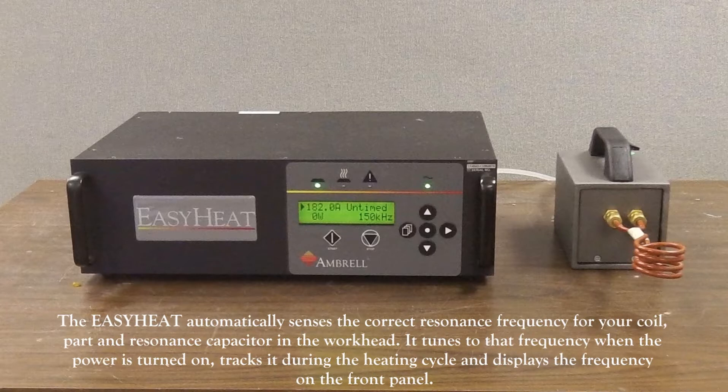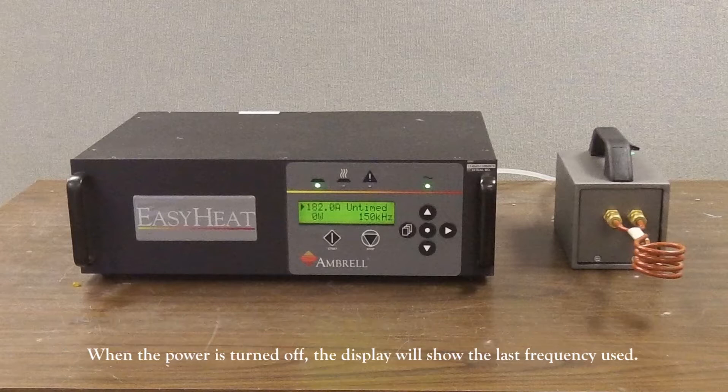The Easy Heat Small automatically senses the correct resonance frequency for your coil, part, and resonance capacitor in the workhead. It tunes to that frequency when the power is turned on, tracks it during the heating cycle, and displays the frequency on the front panel. When the power is turned off, the display on your Easy Heat will show the last frequency used.